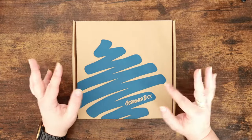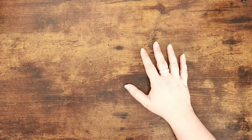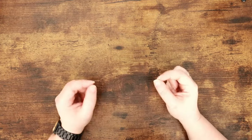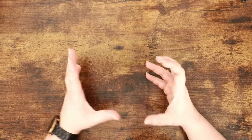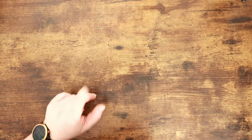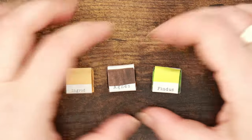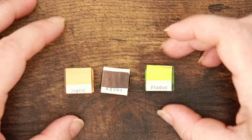Just before we do that I want to give you a little bit of a Julia Kay update. I know I said I would do an update video and that is still coming — I'm just struggling for time right now. It's calving season and we have got babies popping out everywhere. But in the interim, in the shop today — link is in the description — we have three new colours for April from Julia Kay: Ingrid, Agnes and Findus.